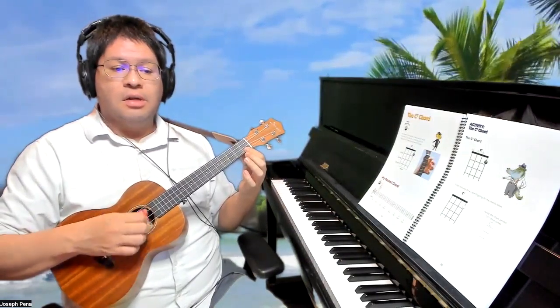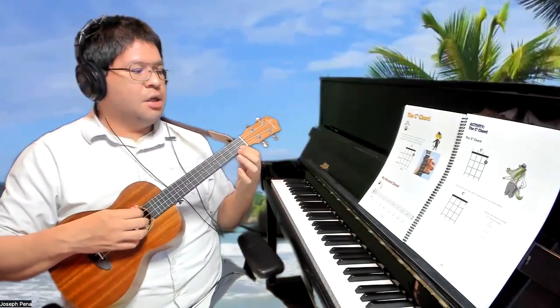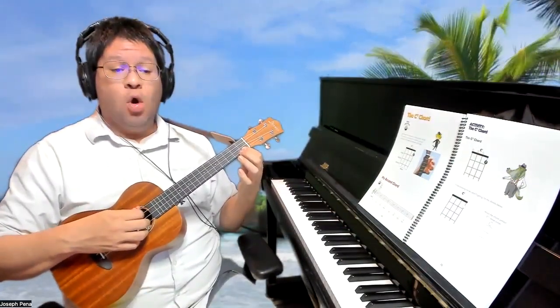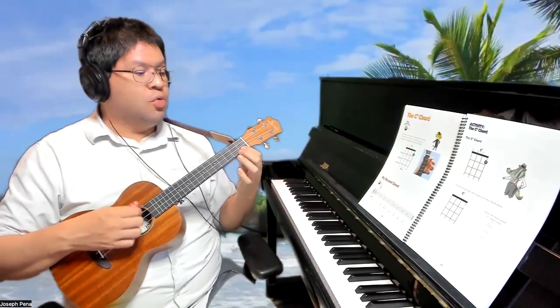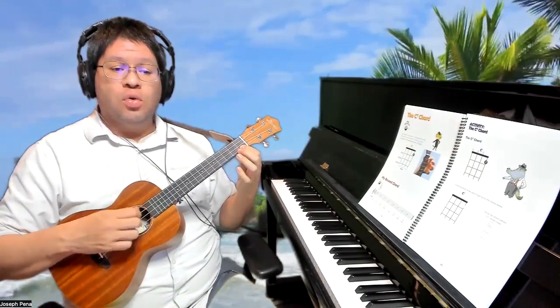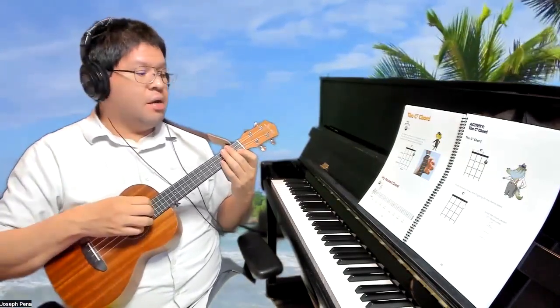Let's go ahead and practice strumming this chord called C7. Remember our taps — only move the wrist. Here we go. Let's strum it eight times: one, two, three, four. One, two, three, four.